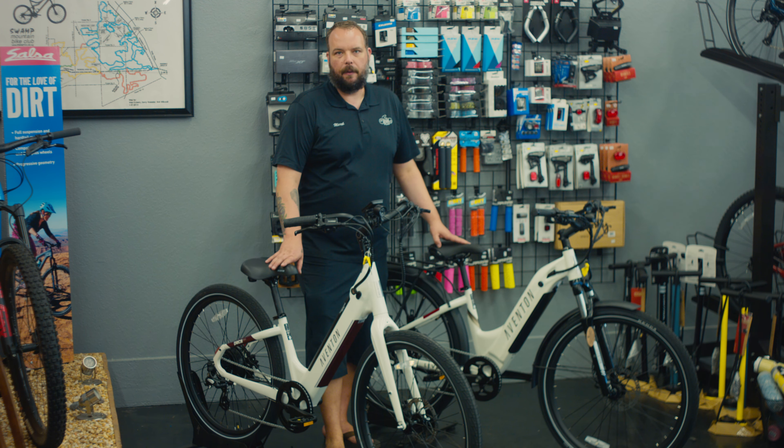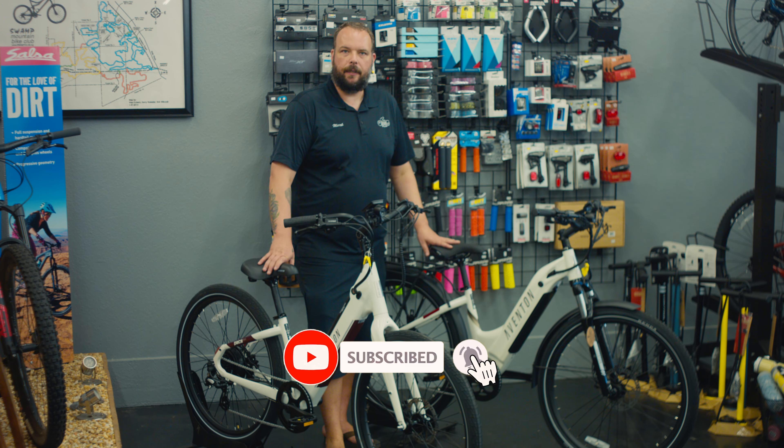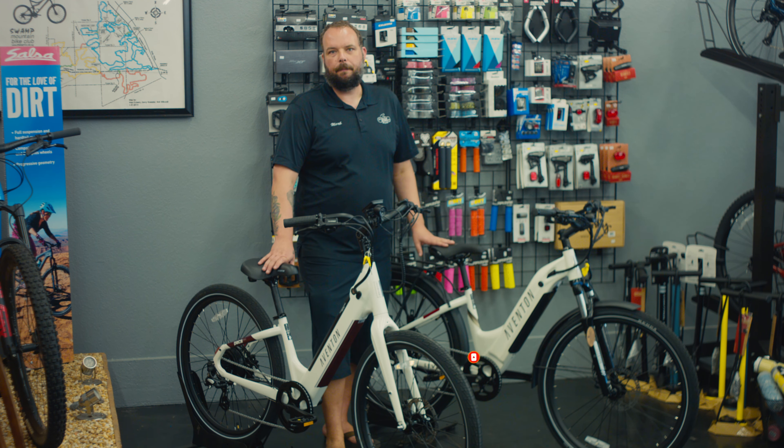Two pretty cool bikes from Aventon. If you're deciding between the two of these, I definitely suggest a test ride — so come in, take one for a ride, and take one home today. Thanks.